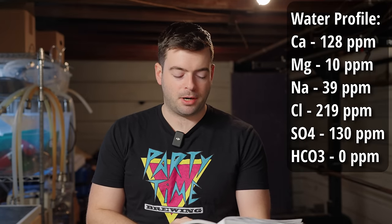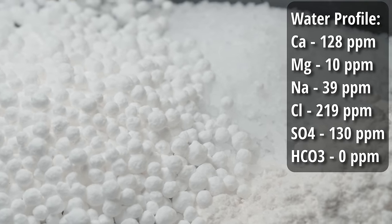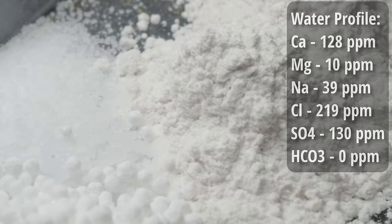For the water profile, this is going to be like a juicy American pale ale style, so I'm going for something that will really promote that juicy character and cut down on bitterness. The water profile is exactly the same as I made for that Treehouse-style IPA, which turned out amazing — super juicy. So we're going with 128 ppm calcium, 10 ppm magnesium, 39 ppm sodium, 219 ppm chloride, 130 ppm sulfate, and zero ppm bicarbonate.